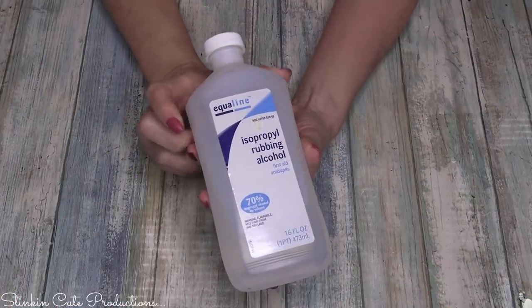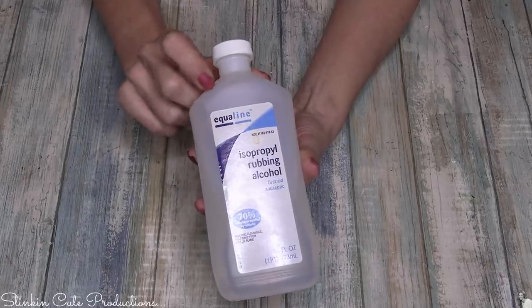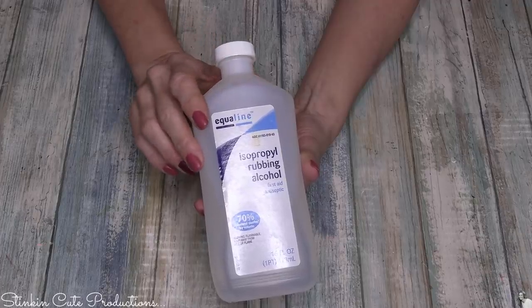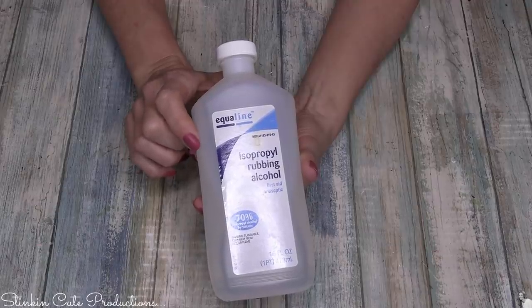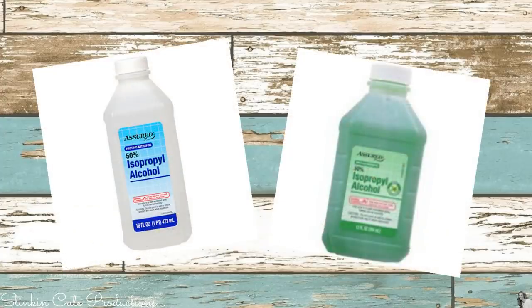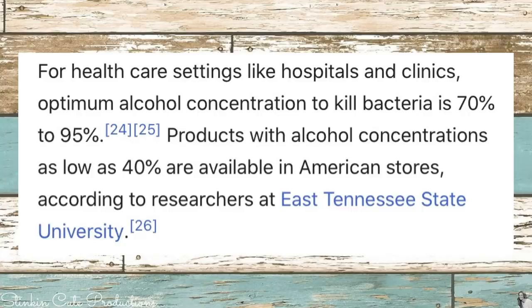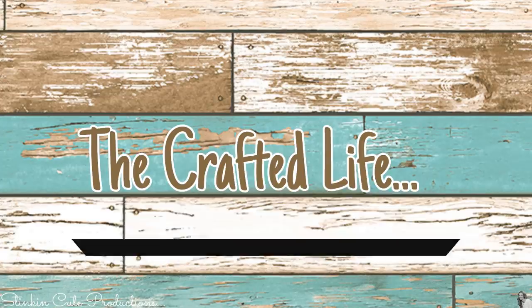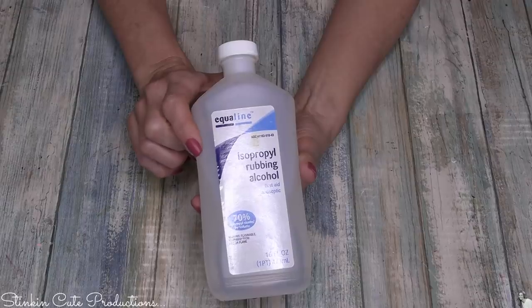To start off, you're going to need some isopropyl rubbing alcohol. You can get this for under a dollar for a 16-ounce bottle. This comes in different percentages. The lowest percentage you want to use for making a hand sanitizer is 70%. Dollar Tree carries 50% — that's not going to work. According to the CDC, for healthcare settings like hospitals and clinics, the optimal alcohol concentration to kill bacteria is between 70 and 95% isopropyl alcohol. If you find any alcohol between 70 and 99%, you should be good to go.